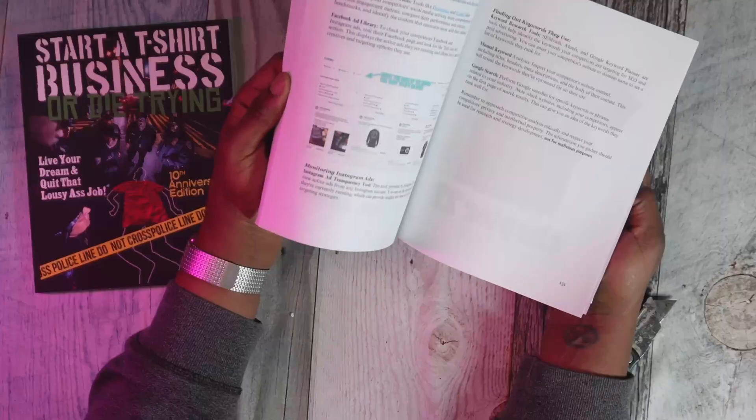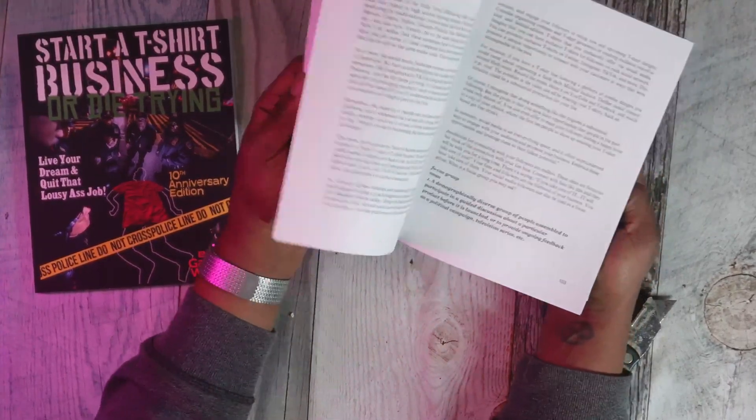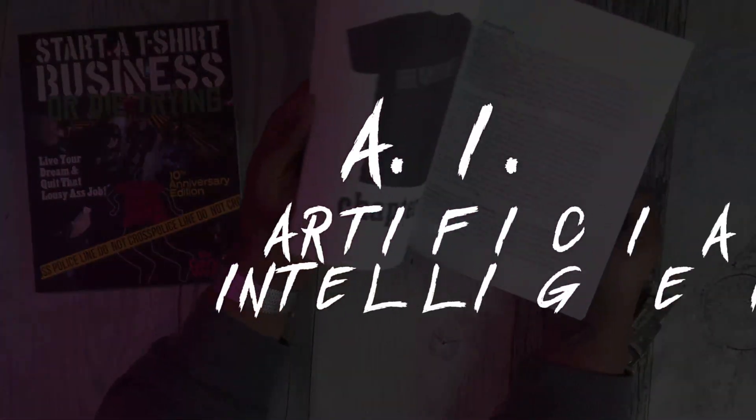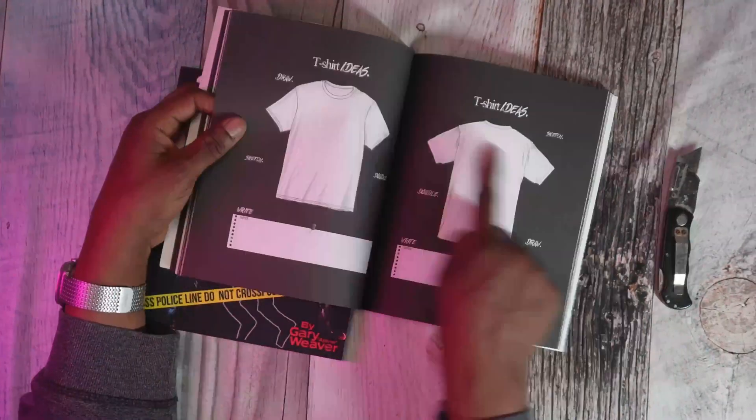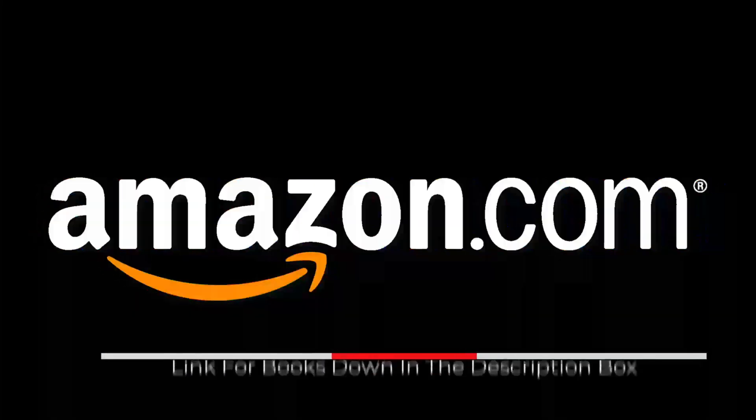I want to take a moment to tell you about my two new books: 'Start a T-Shirt Business or Die Trying' — the 10th anniversary edition, updated with the latest information including the use of AI — and 'The Start a T-Shirt Business Workbook, Sketchbook and Journal.' You go through exercises, fill out prompts, do sketches, and at the end you'll have an amazing blueprint for starting your t-shirt business. Both are available at Amazon.com.